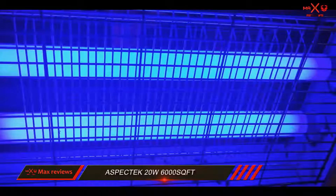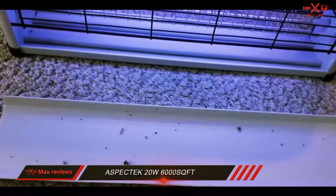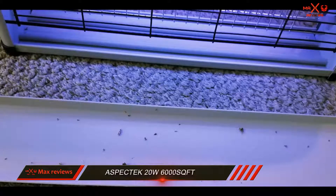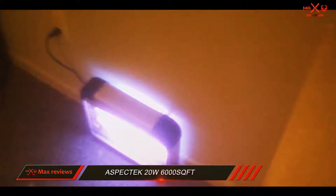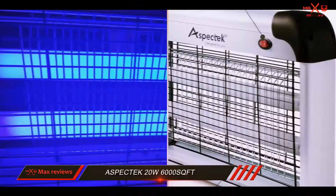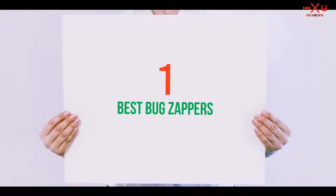Make sure you let the device stay unplugged for a few hours before touching the UV lights to let them cool. Once cooled down to normal temperature, remove the tubes and replace them with new UV tubes. Remember that this zapper is intended for indoor use. You can use it in an outdoor environment only if it stays dry where it's hung, preferably under a roof.